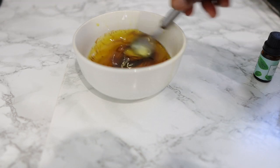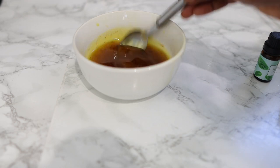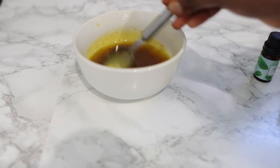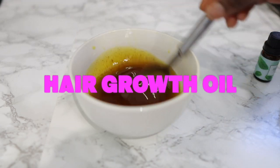Hey guys, it's Vanessa here. Welcome back to another video. In today's video, I'm going to share with you how to make this amazing hair growth oil that you only need to use twice a week for extreme hair growth.